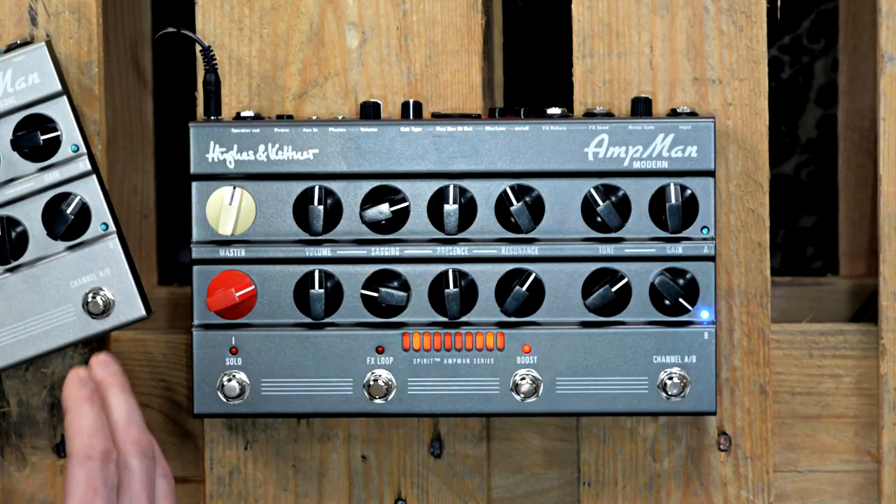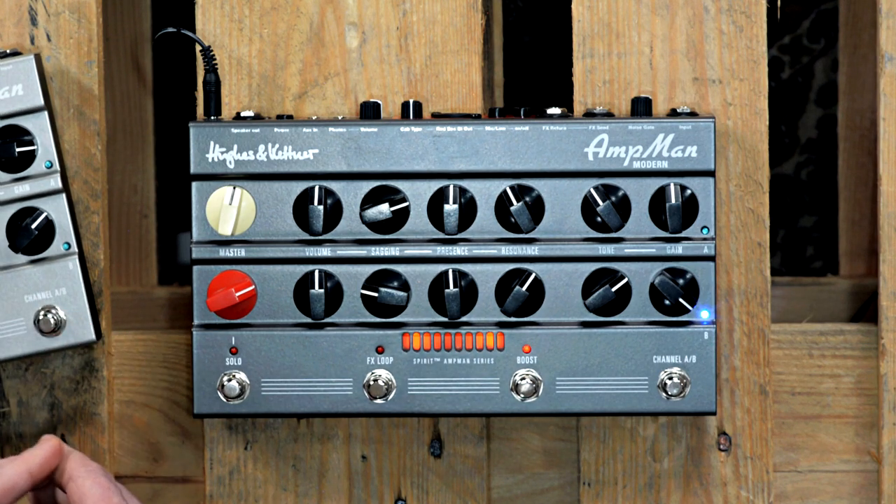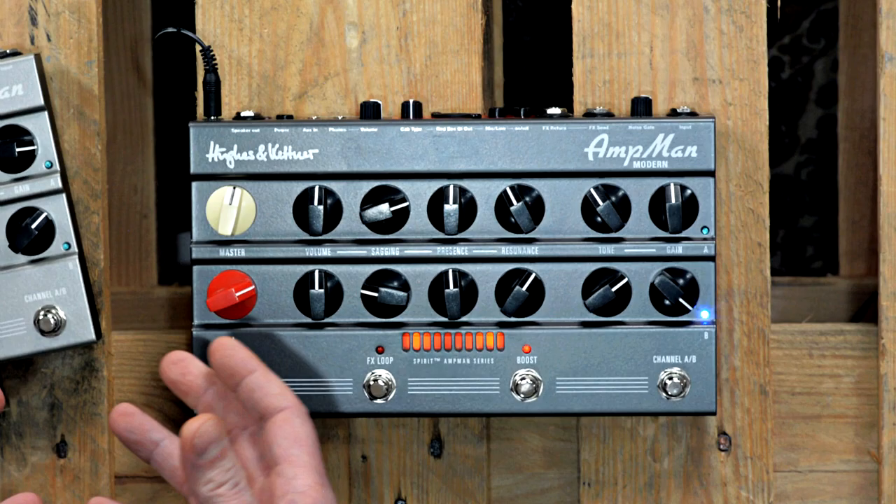And maybe you could list some technical details like the power and the weight. Well, the weight — no need to mention it in detail because it's not really relevant. It's less than three pounds including the power supply. But what's very relevant is the power: we call it the ultra-response power amp because it behaves the same way as a real tube amp.